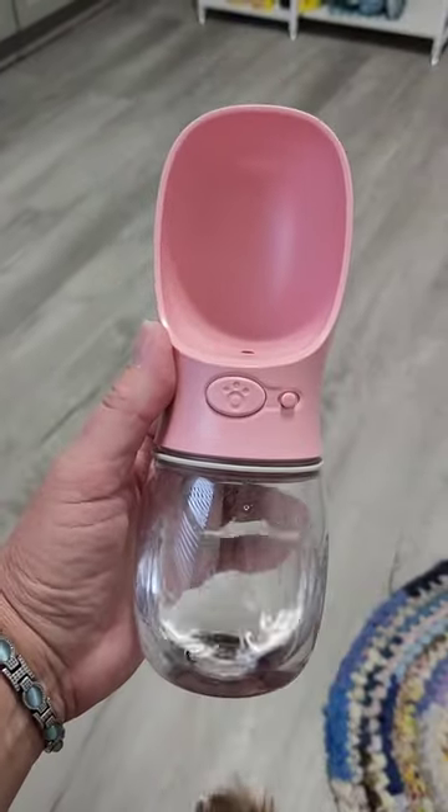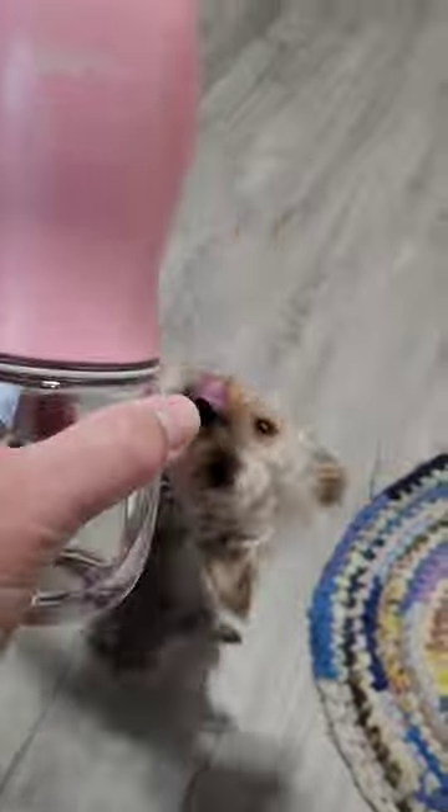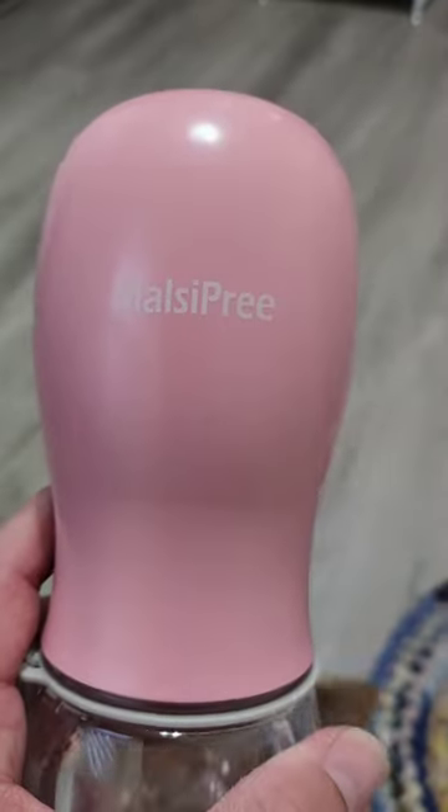I got Maisie this new water bottle — look at her going around and around, she loves it. This is the brand name Malsi Pre, I got it on Amazon.